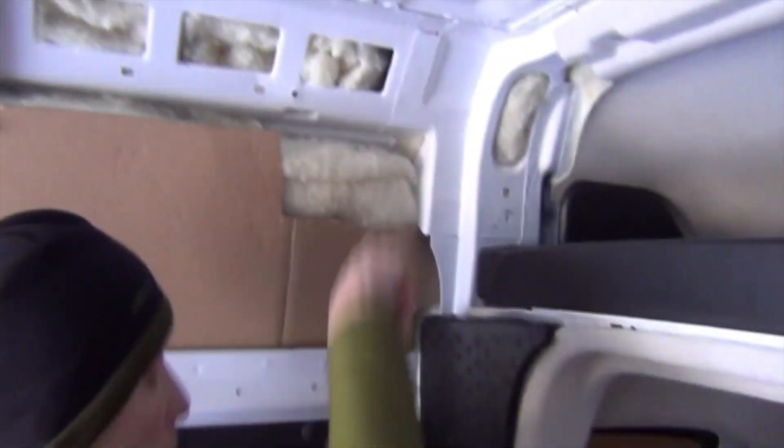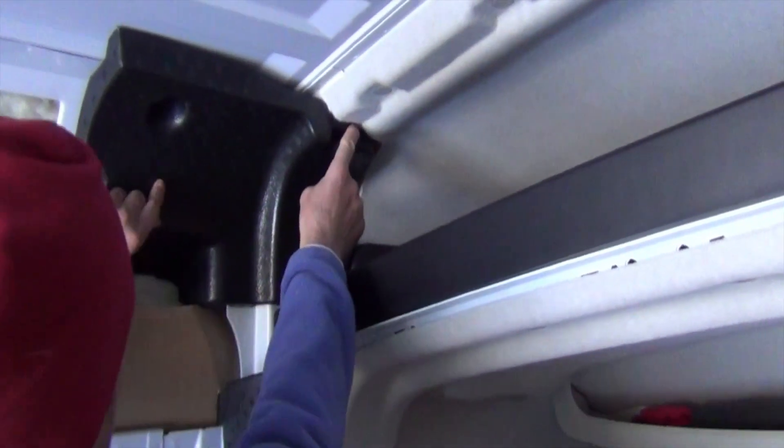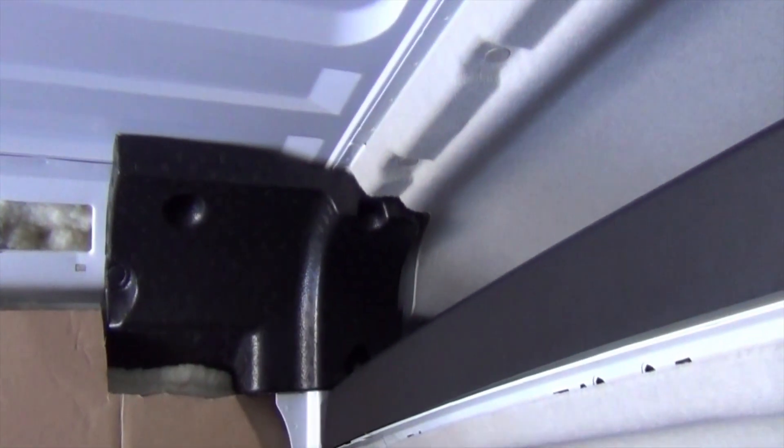The trick with these styrofoam pieces is just to be gentle and slow. I got that one back in but it is a real challenge. Just putting in a few more nooks and crannies and then we'll put that styrofoam piece back up. Just match up the holes where it came from and push them in — that's it.